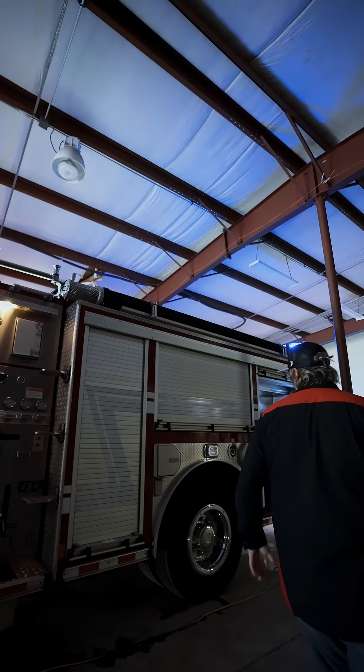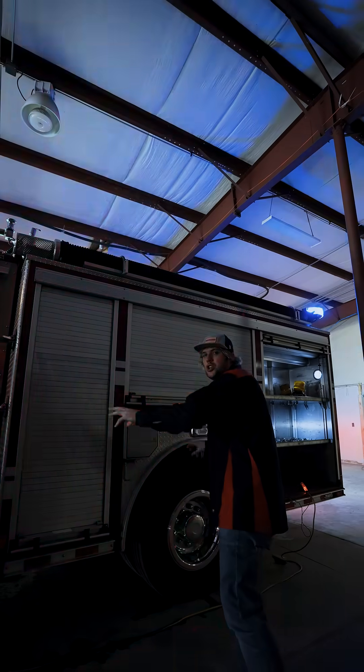It depends on the type of truck, and our tech support team can help you figure it out. But if it's got a CAN backbone on it, you can connect all of the smart lights to that existing electrical system backbone, and that allows us to have some smart modes.